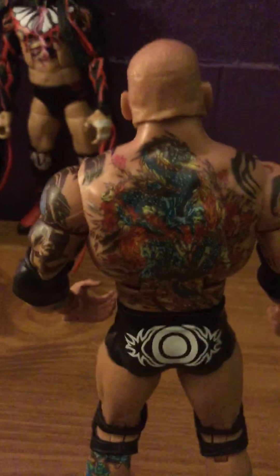Pretty good figure, to be honest with you. Sorry, my hand is in the way. Pretty good figure — he's got good decals, like good tattoos. He's got good details; the tattoo looks great. Look at that detail. I can't get over how awesome that looks.